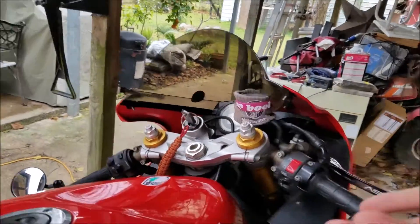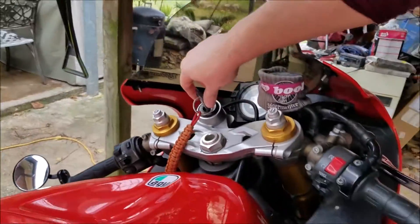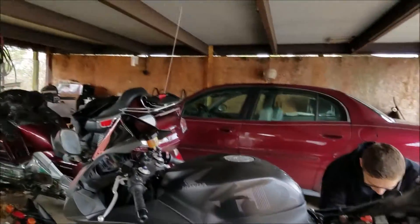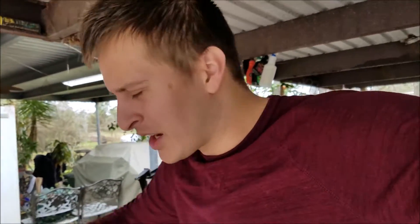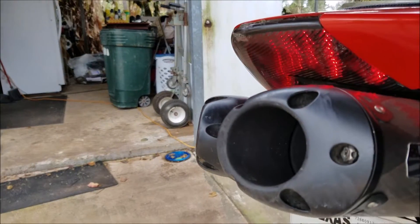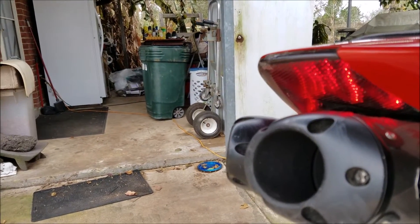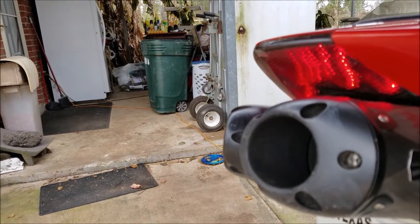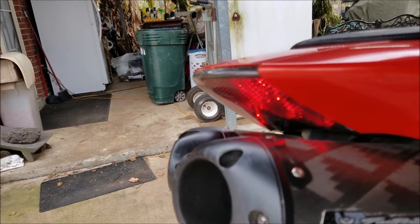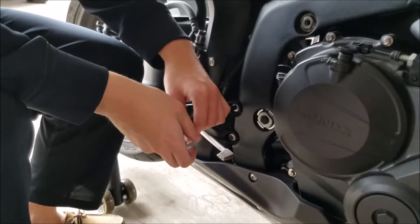Just for shits and giggles let's pop this bad boy on and then we'll do a sound test comparison at the end to find out which sounds better. Make sure you leave your opinion in the comments below — who has the better bike? That sounds like sex with a 20-year-old.